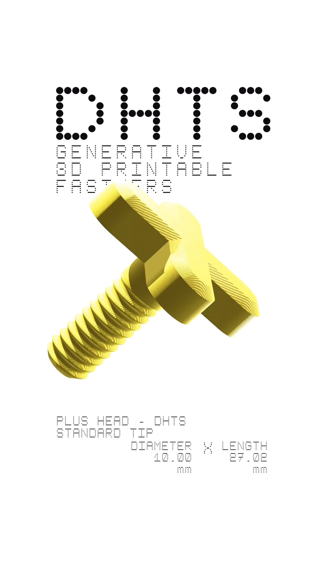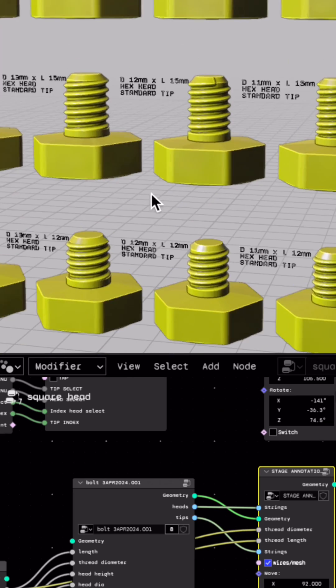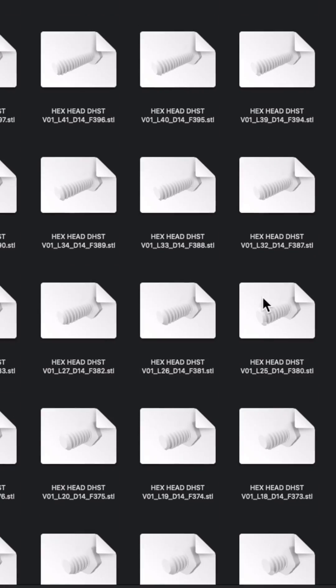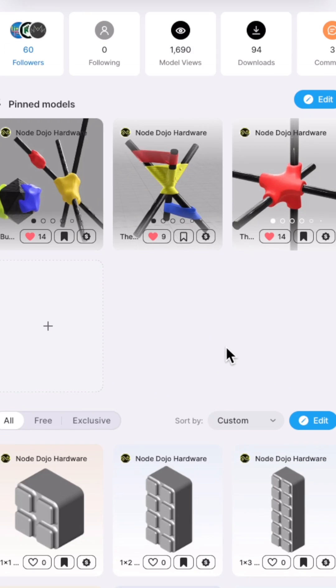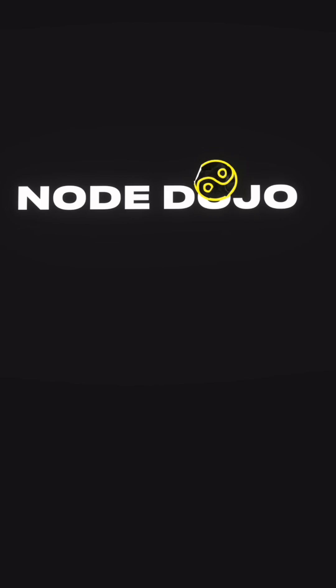So now, after what feels like an eternity of testing and development, I am finally releasing it to the public in two tiers: a pro tier generation tool and a free print STL tier. So it doesn't matter what software you use or what your experience level is — just head over to Node Dojo Hardware on Thangs and download what works for you. Node Dojo.